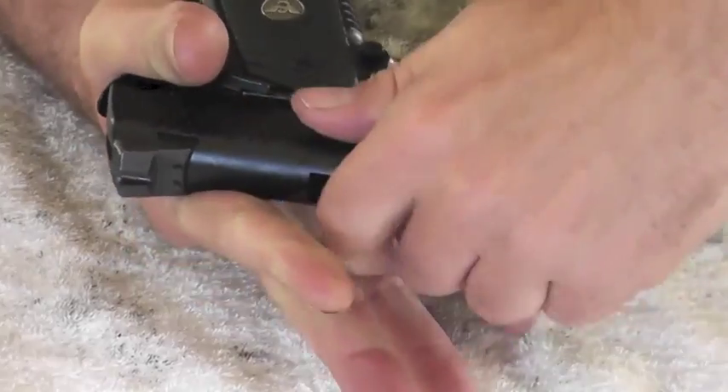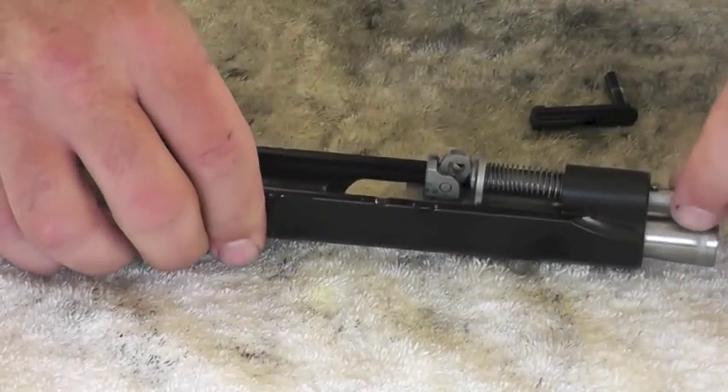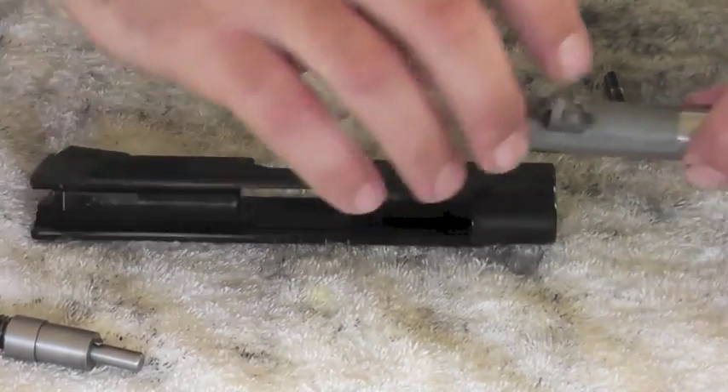If it's difficult, you haven't got it lined up. Remove the upper receiver, then the spring and guide assembly, and then remove the barrel.